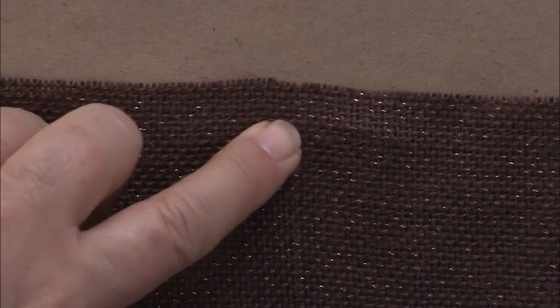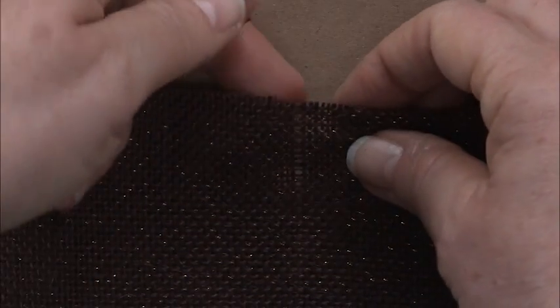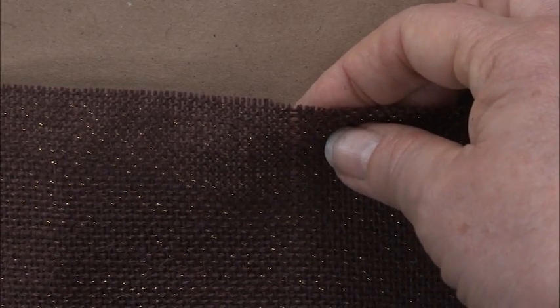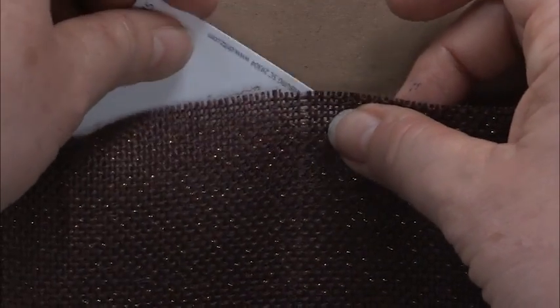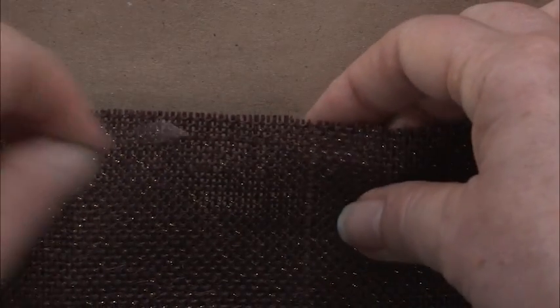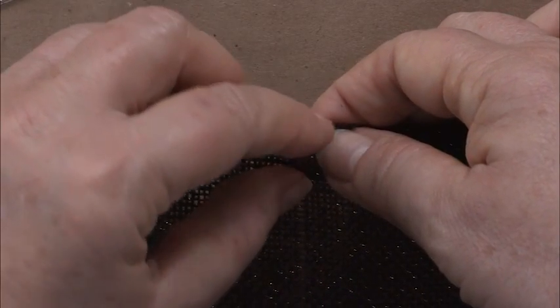You can sort of see where it is, and if you put something white underneath it, you can see where the thread was taken out. I'm going to take another one out right next to it because I'm going to run two threads in its place.